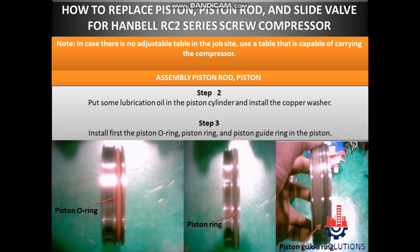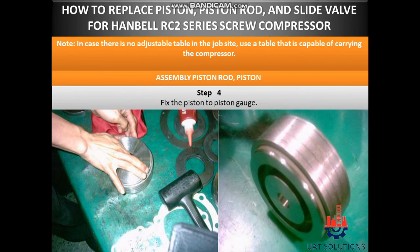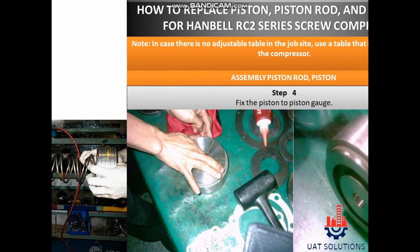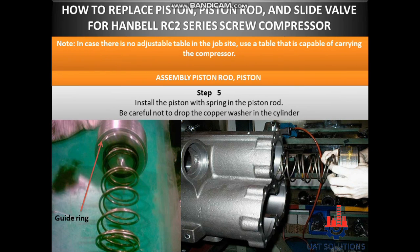Step 3: Install first the piston O-ring, piston ring, and piston guide ring in the piston. Step 4: Fix the piston to the piston gauge. Step 5: Install the piston with spring in the piston rod. Be careful not to drop the copper washer in the cylinder.